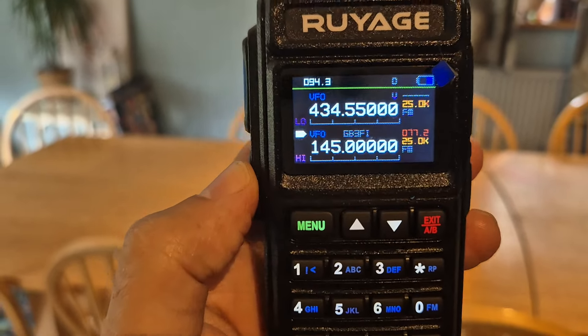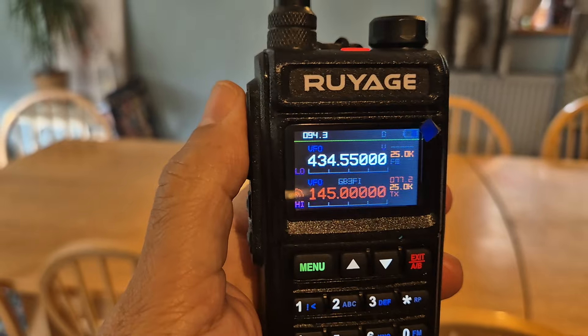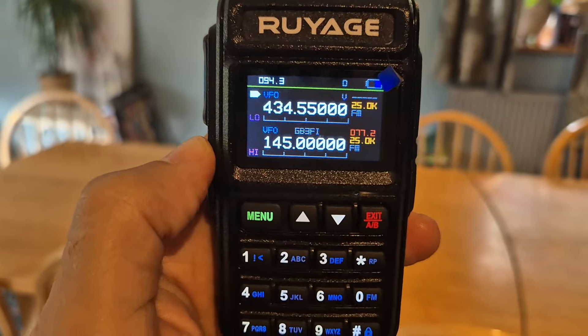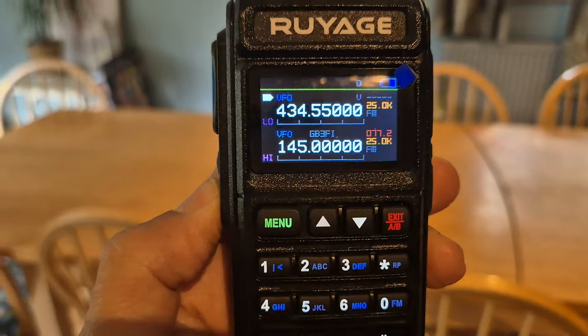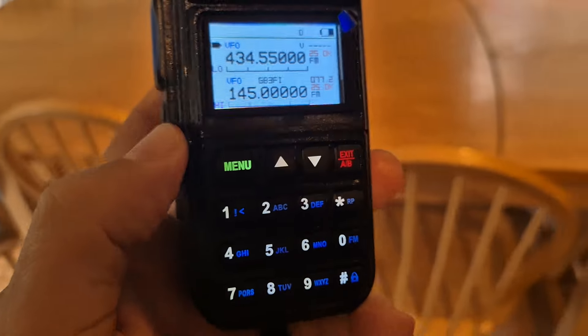Now we're back to dual receive. The screen goes green when you receive, and I'm pretty sure it goes red when you TX. We're on the B-band there. And the other cool thing is you can actually reverse the colors of the screen. The dark mode is default. Look at that — cool.